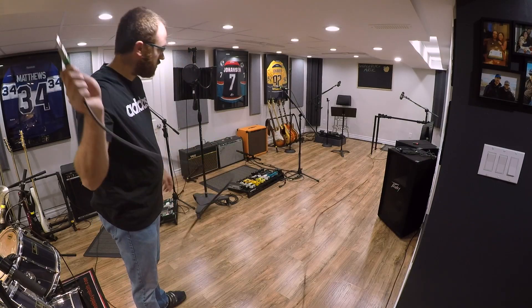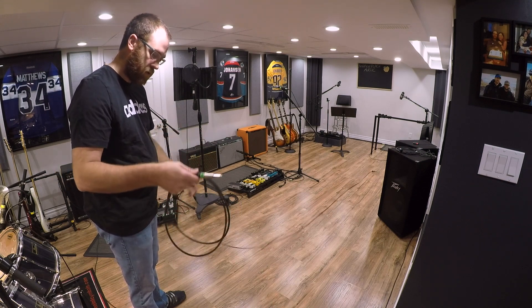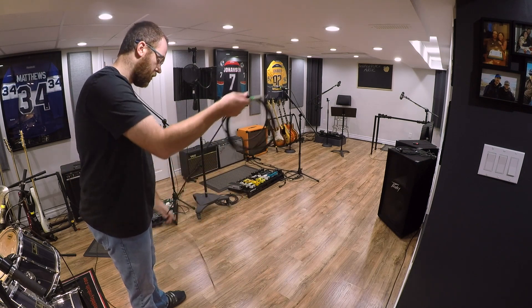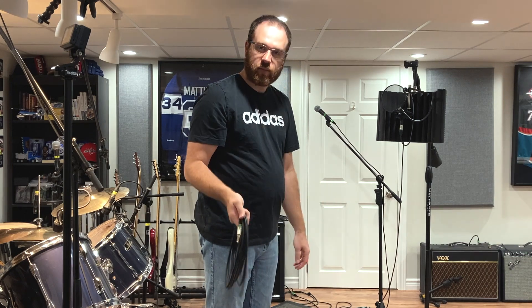No kinks at all. You also shouldn't bang your connectors on the floor — I'm just doing it to show you. All right, let's head back to the control room.